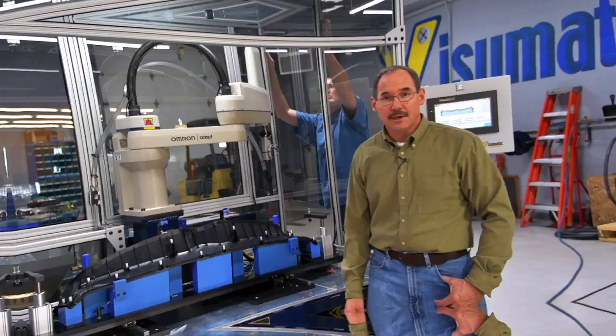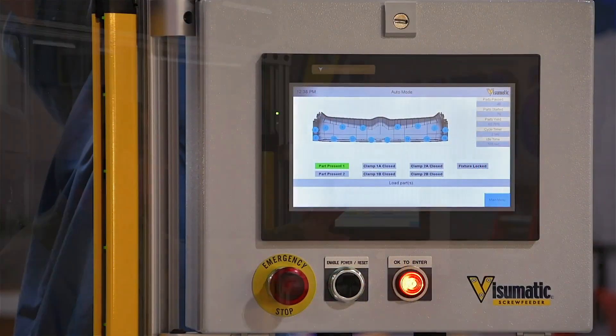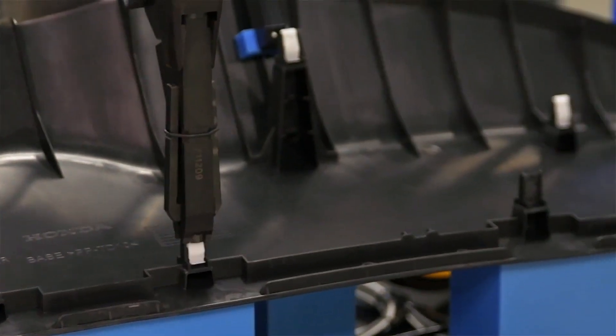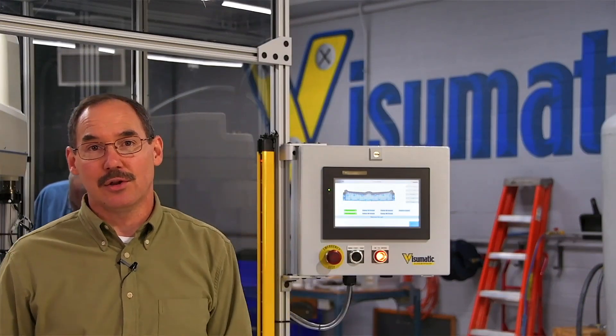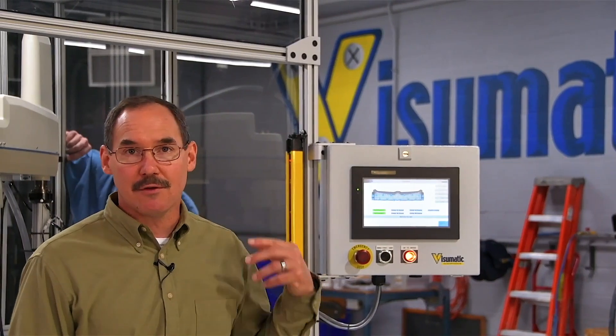We've got a Visionmatic standard VIM 700 clip insertion module mounted directly to the robot quill for our vertical-down application. This machine uses an HMI with a graphical display showing a 3D version of the part along with each clip insertion point. These indicators change state during operation — green for good, yellow for an error, and red for bad — and the PLC keeps track of all that and gives a report when the cycle is complete.